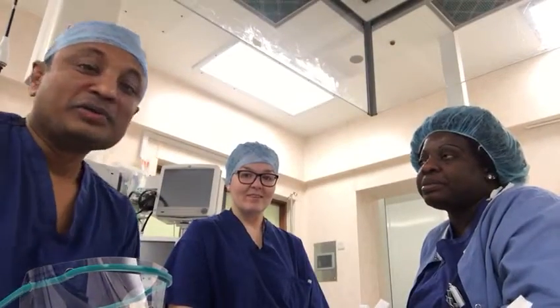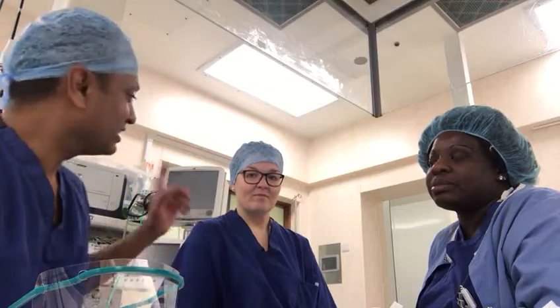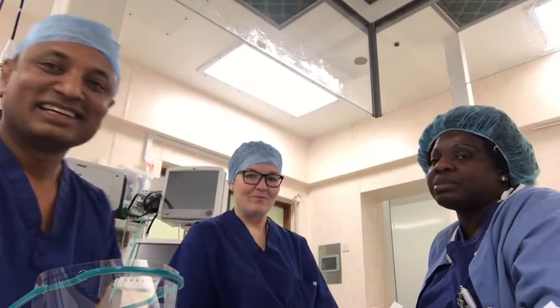Hello, I am Dr. Abhi, one of the doctors, and this is Sam, our team leader in this hospital, and this is Nicola.